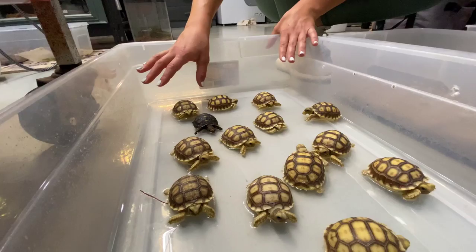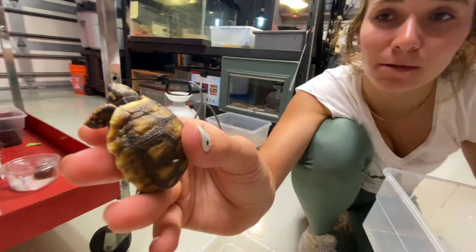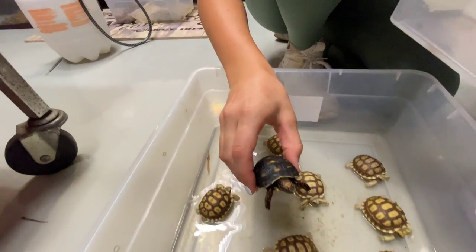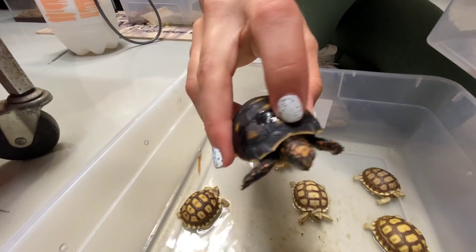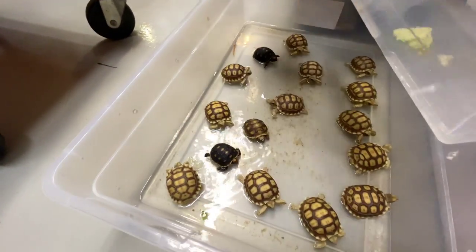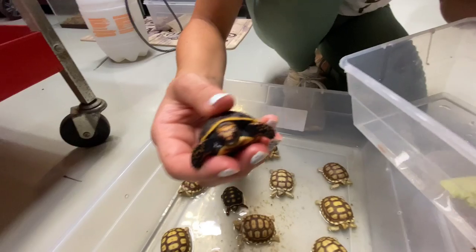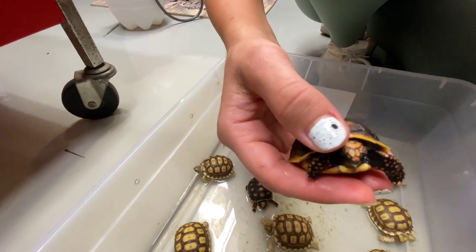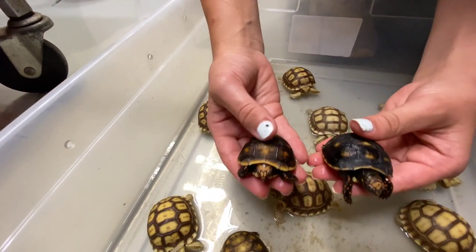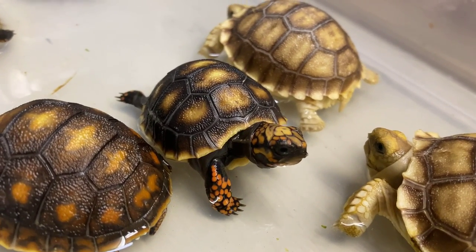Just look how cute and tiny these little guys are. When they hatch, the shell can look a little deformed because they are still growing into it — they will eventually fill out, like this first red foot that hatched, who is all filled out and looking great. My favorite red foot out of all of them has to be this little guy right here — look how beautiful the red color is on his legs and face, and look at his shell compared to the darker red foot. He is just going to be one beautiful little tortoise.